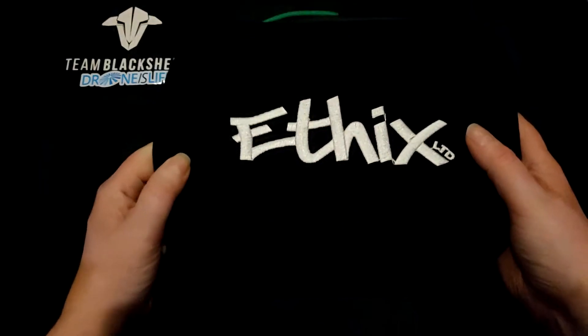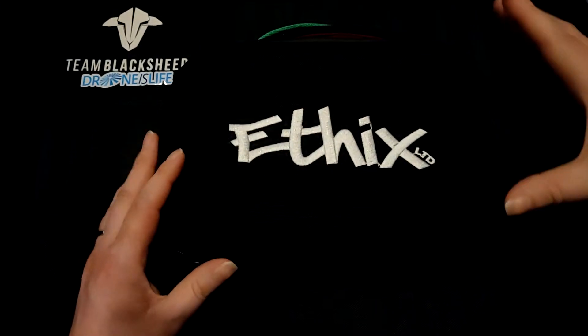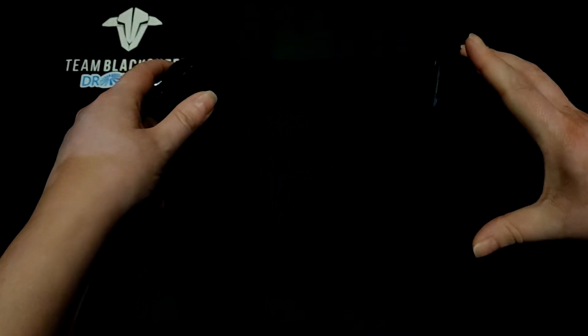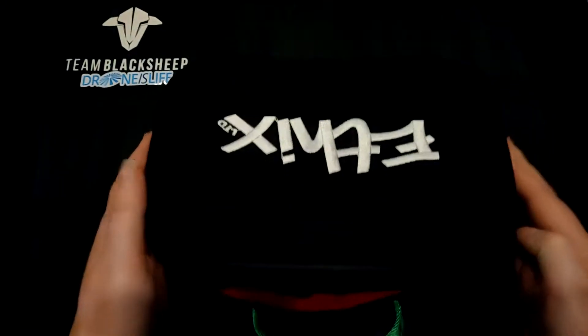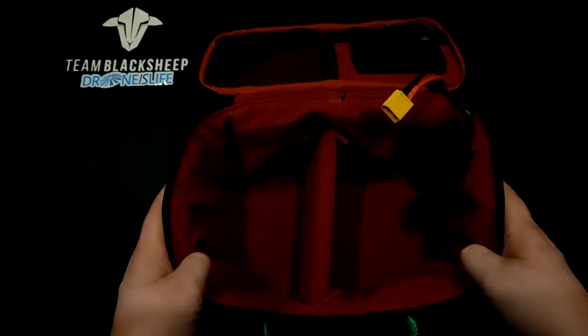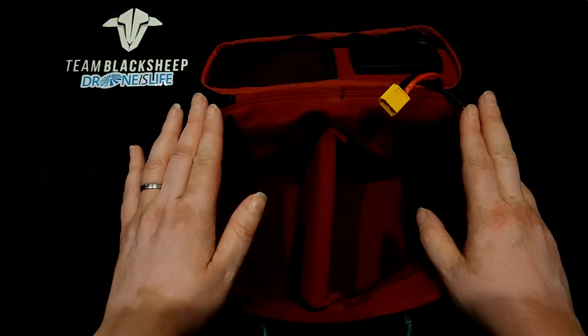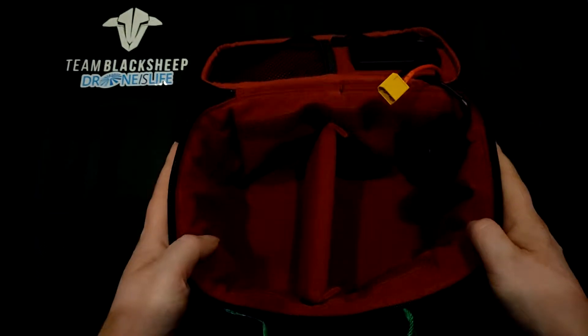Hi guys, Fran here from Droneyslife. I just want to introduce you to the new Ethics heated deluxe lipo bag. It looks like this. So it's about 24 centimeters wide, about 14 deep and 14 high. It is heated and runs off a standard lipo. It is designed for Thunder Power batteries because they are smaller and lighter than almost everybody else.